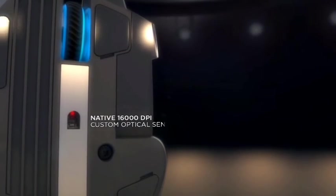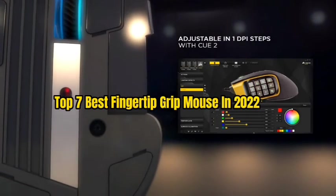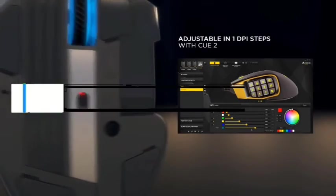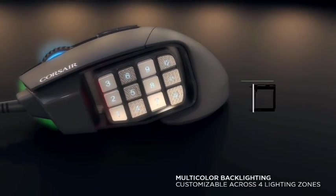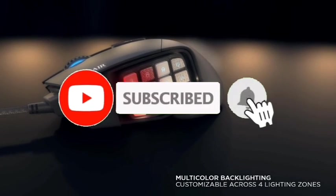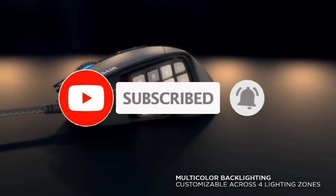So guys, that's all for the top 7 best fingertip grip mouse in 2022. The links of all products are given in the description, which are updated for the best prices. Subscribe to our channel for more videos. We will meet in the next video. Till then, take care. Bye.